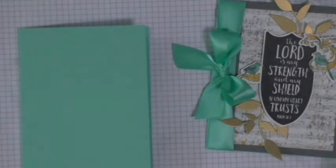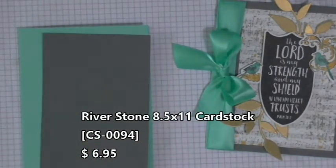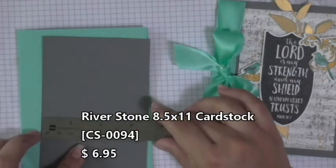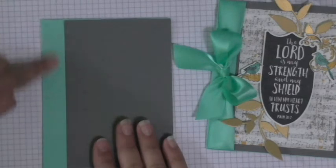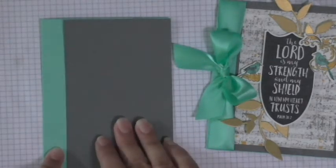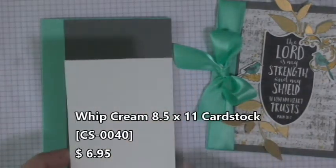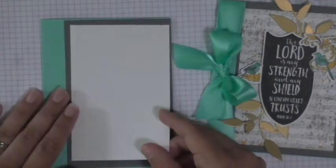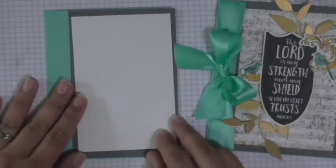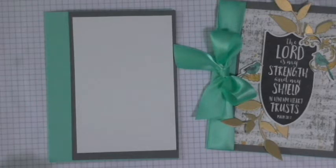3½ by 5½. And then a piece of our Whipped Cream — and this is going to be 3¼ by 5. This is going to be what you put your beautiful Vintage Notes background on, and it will eventually be adhered right on top of that gray panel. So let's go ahead and get started with that. I mentioned the Vintage Notes stamp set — it is gorgeous, guys. If you have not seen it or aren't familiar with it, I just recommend it. Now, this is not one of our collection sets, so it's regular price. But it's so beautiful.